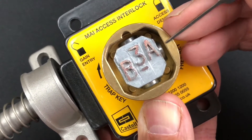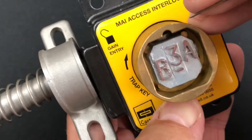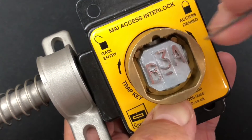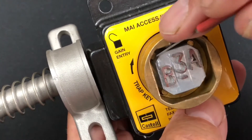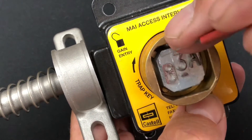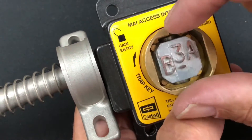It'll freely rotate to the position it needs to, but because on this side there's no semicircle, you can't get that key out unless it's back in the 12 o'clock position - which is the off or lock position. It's only got four pins. Now if it were just a normal standard four-pin lock it would be relatively easy to overcome, but they've thought about that - these are actually tapered pins, with probably about a one millimeter difference from top to bottom.